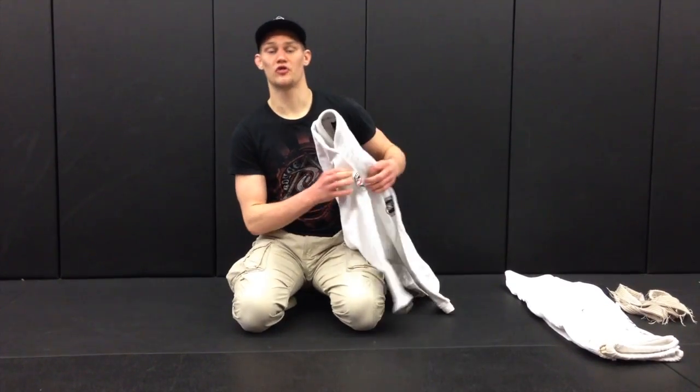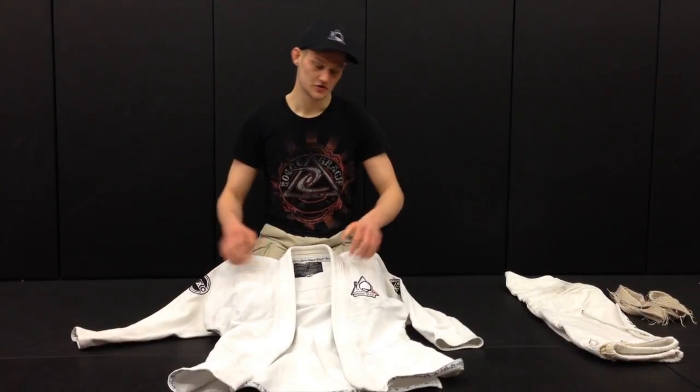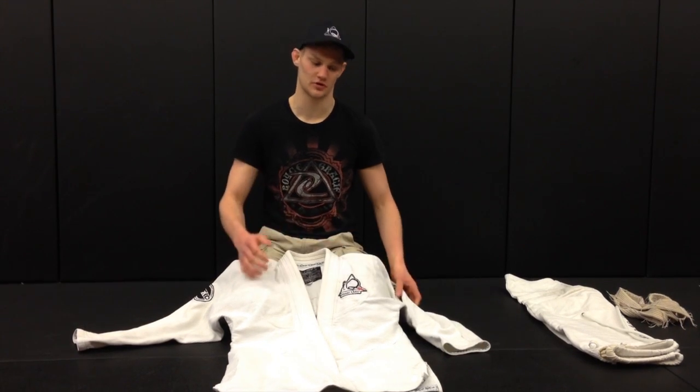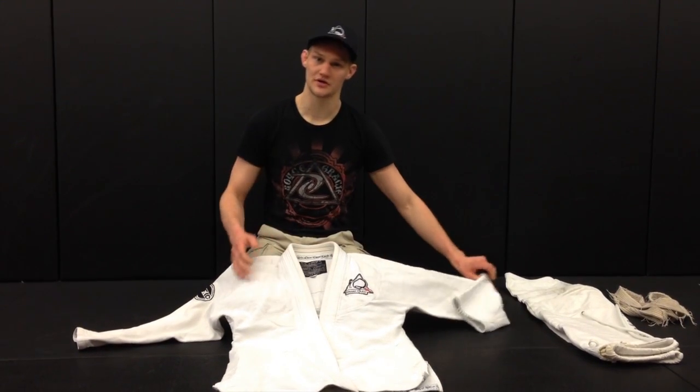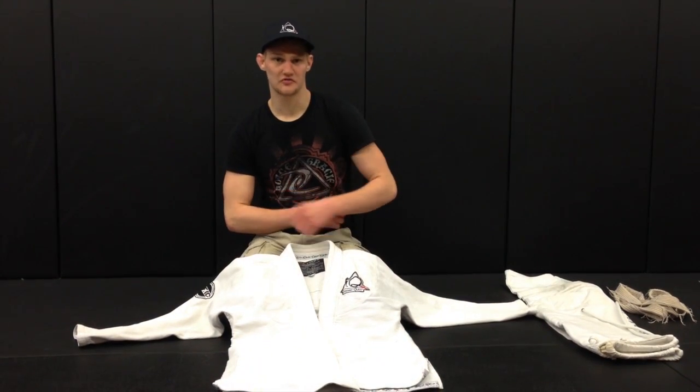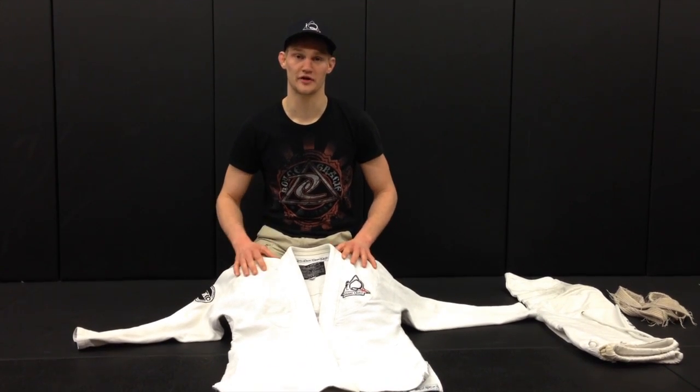Now today, for demonstration purposes, I'm using my favorite gi, which is my Deferma Kimonos custom gi. Deferma makes some of the best gi's on the market, including my custom competition gi's and our academy's custom gi's here at ITU Jiu Jitsu and at 3 Rivers Martial Arts. Customized with our logos and patches, it's very lightweight and breathable material. It fits very nicely — form-fitted and reinforced in all the right places. Just some of the highest quality gi's you can find.